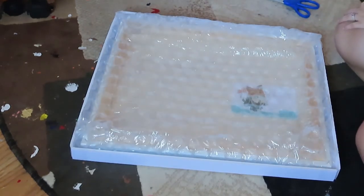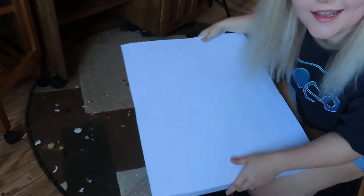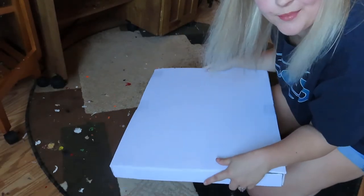Now we're going to put our lid on. We're just going to set it there, measure it on all the sides, and then tape it in place. I like to start by taping it on all four corners. Now we're taped on every single edge. To make it pretty, we're going to wrap it in packaging paper.